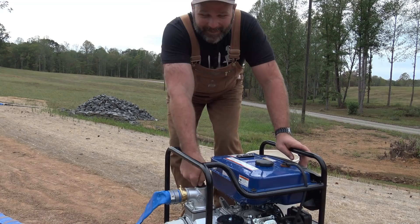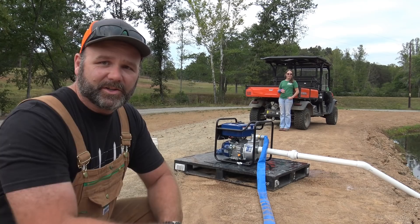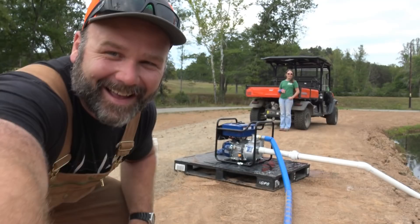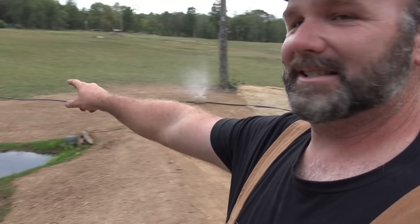First pull — and look at that, it started! We're going to give it a few minutes to warm up before hitting full throttle. The hose is starting to pump up — and there it goes! We've got water all the way to the end of the K-line. That's awesome. The K-line is sprinkling a little bit into the pond right here, so we want to move it out just a little ways to get the optimum positioning.